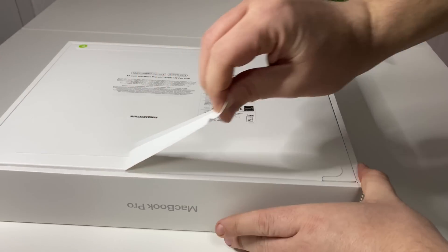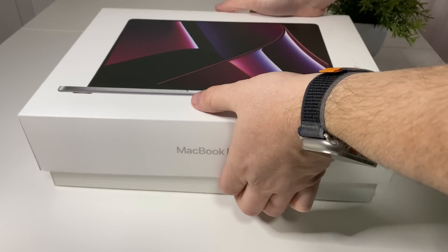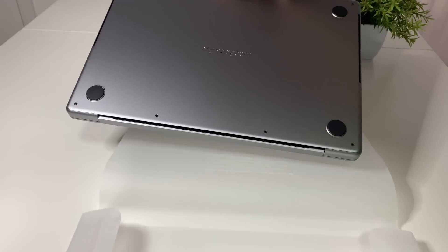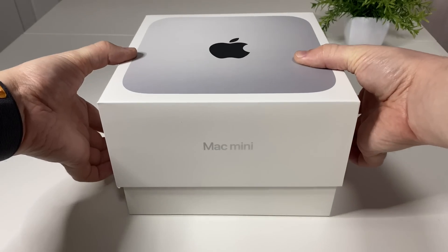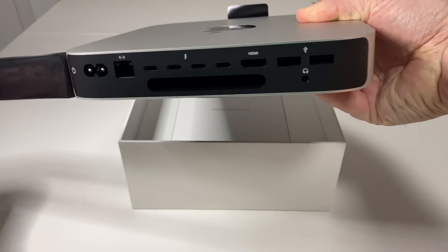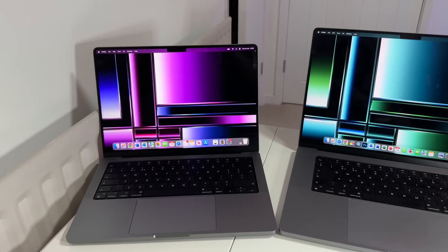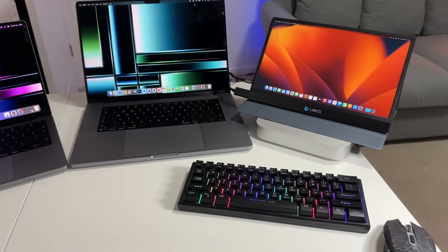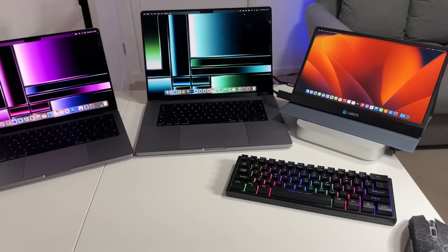After a quick unboxing — which I won't go into detail on since it's basically the same as previous MacBook Pros and Mac Minis — I've set up all three Macs on my review bench, with a portable monitor, wireless keyboard, and mouse plugged into the Mac Mini. By popular demand, the first test is a Geekbench 5 benchmark.